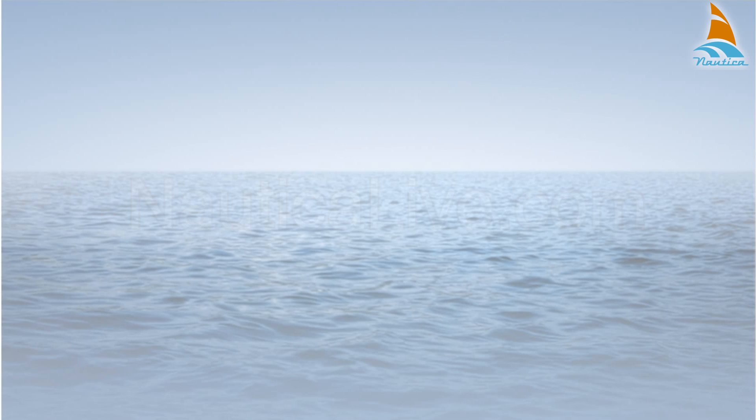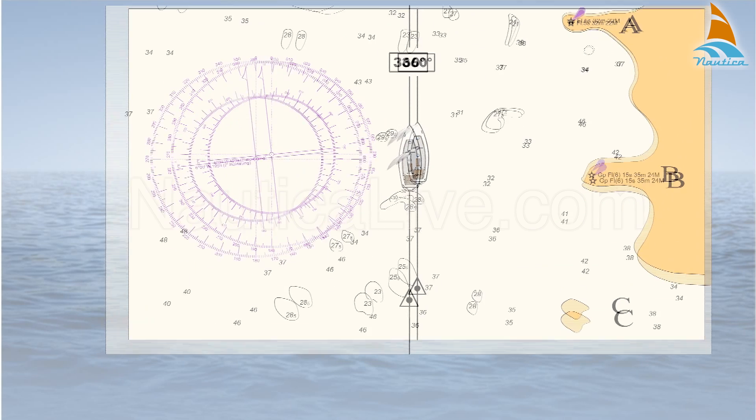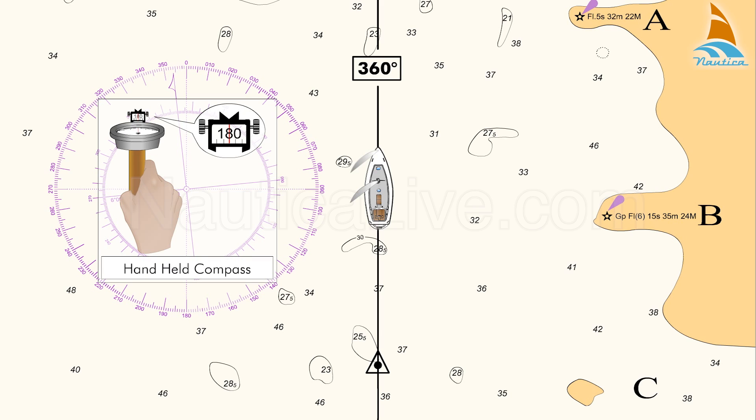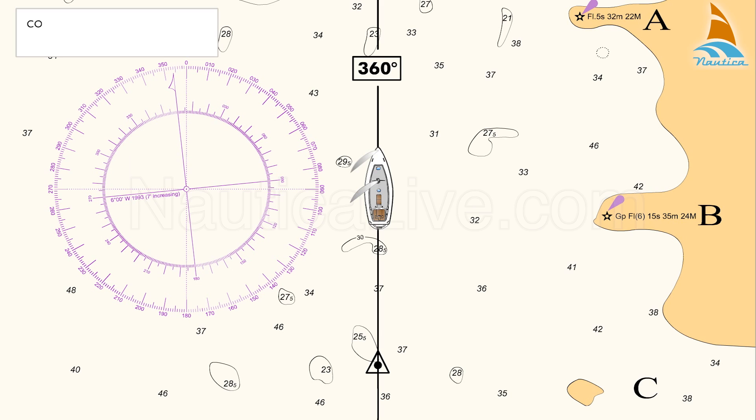Combining Cross-Compass Bearings. A fix can be obtained by combining cross-compass bearings using a hand-held compass. Assume your course is 360 degrees north and your speed is 7 knots. You're sailing near the coast and you have Lighthouse A, Lighthouse B, and the island C in sight.